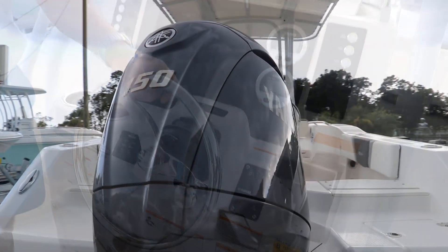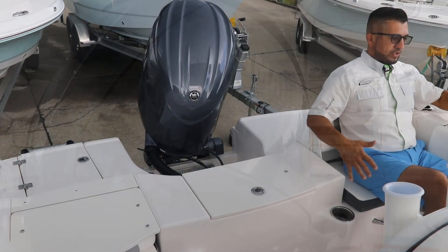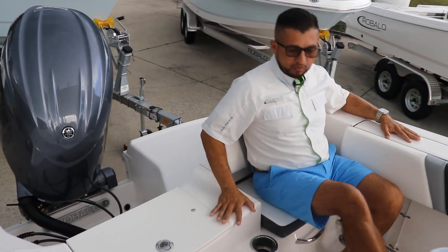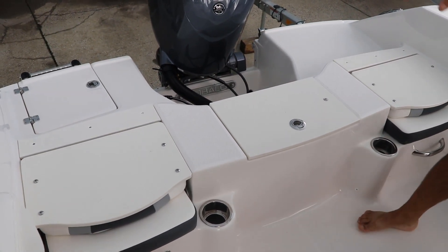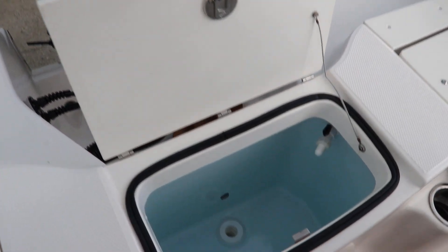This boat in particular is powered by the Yamaha F-150. When you sit down at the transom, your feet and body are completely inside the boat — I really like the safety aspect of that. When you're fishing, you can fold the seats down and use all of that space as a casting deck.